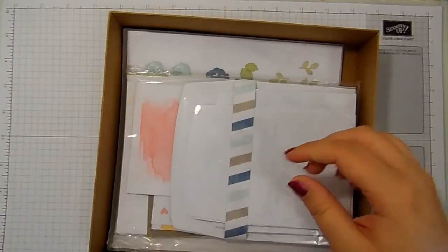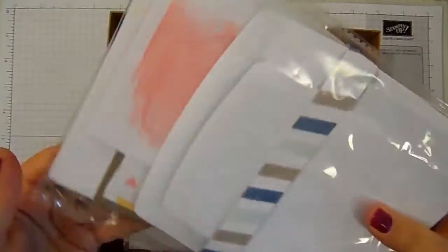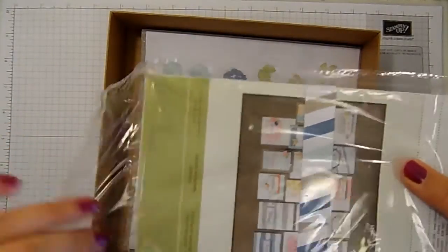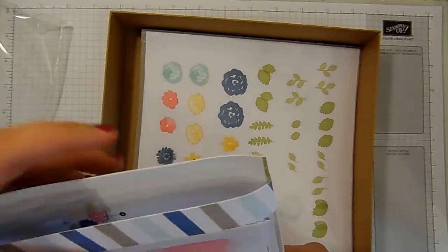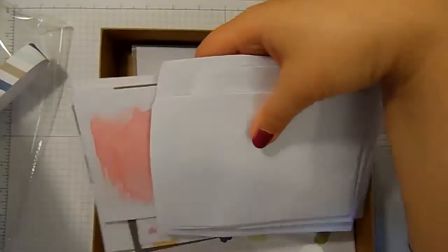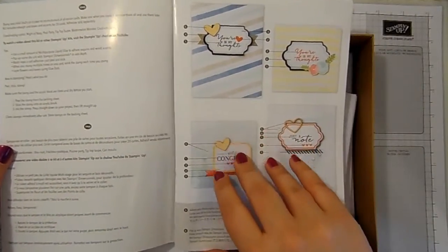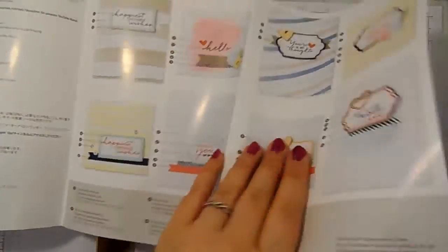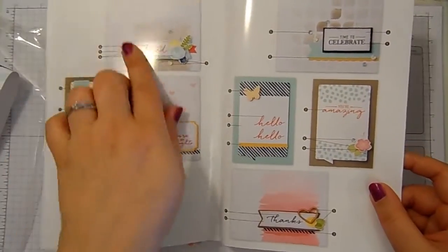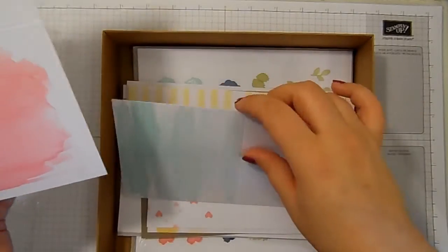You get a whole sheet of Stampin' Dimensionals. I'm sorry because everything will be really shiny as it's all still in the cellophane. And then we get to the kind of bulk of the kit — in here we have 20 card blanks and envelopes and the instructions. This is the bit that I usually throw away, but there are full colour instructions for all 20 cards. Aren't they lovely! You've also got the envelopes that go with them and the card blanks.